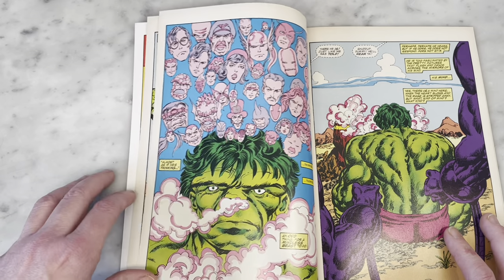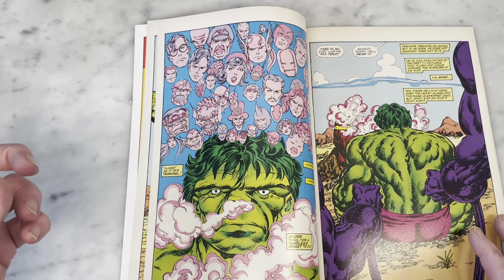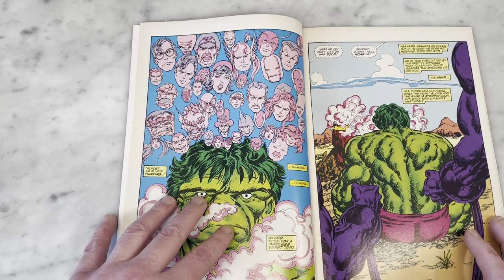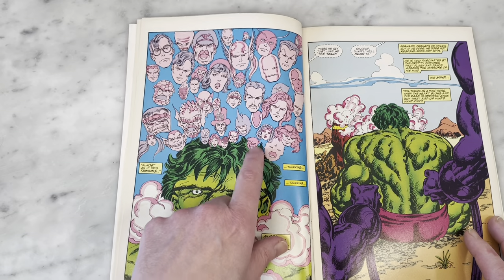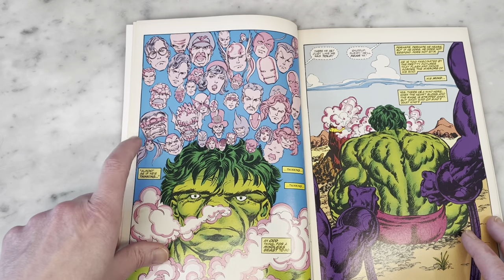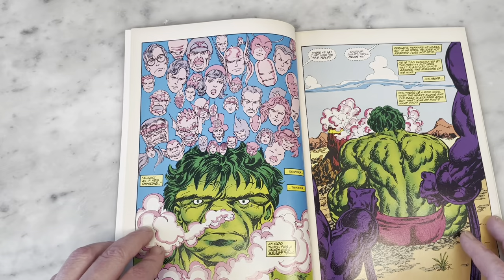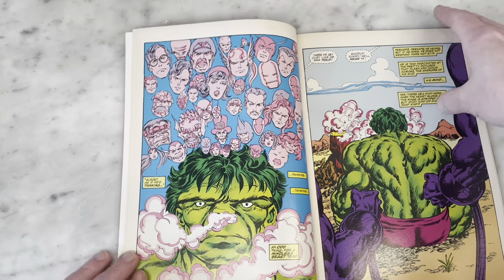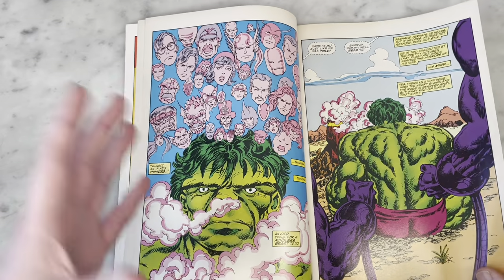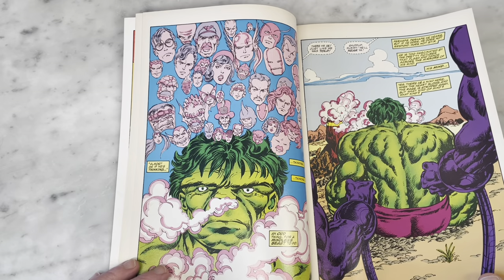He just draws the best faces. You know how Marvel always had those corner boxes in the 70s and 80s with the cast of characters? Byrne's were always by far the best and most iconic, probably the ones you'd remember. We got Sasquatch here and Sabra, the Israeli superhero, and then MODOK. That's what I love about Marvel Comics — you can always count on a guest appearance from characters from another book, whether it's a hallucinogenic smoke cloud or an actual full-on battle.